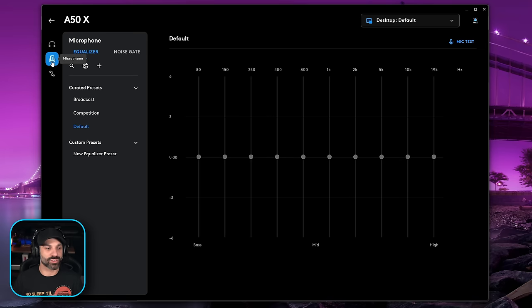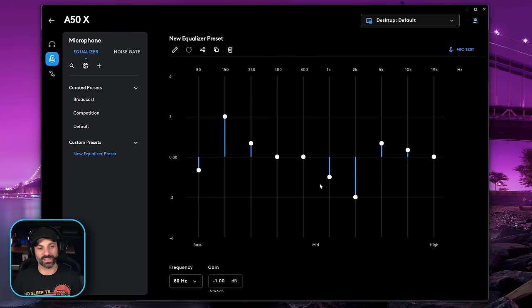You can also do EQ settings on the microphone, which is really cool. I've been talking on the default preset the whole time using the A50X mic. If I switch to the broadcast preset, that's going to boost the bass — it also improves the treble a little to help combat some of that bass lift. The competition preset makes me sound more nasally and high pitch — not a good compliment when I have a cold. If you go to build your own preset, you can click the plus sign to create a new one. Typically you want to boost the 150Hz area and reduce 1kHz and 2kHz to help reduce some of the harshness that most microphones have.